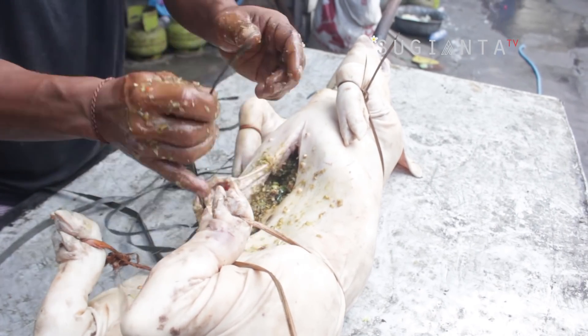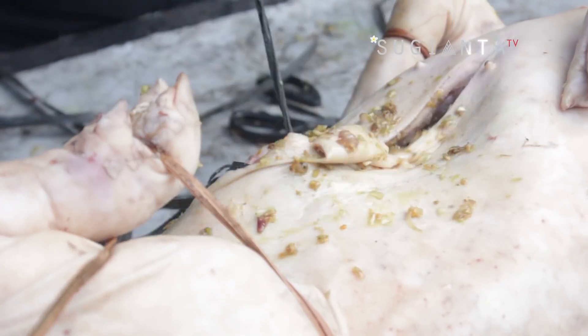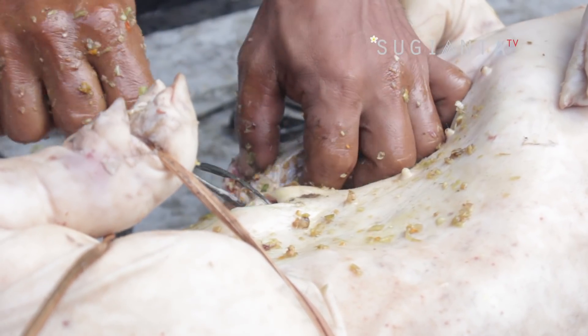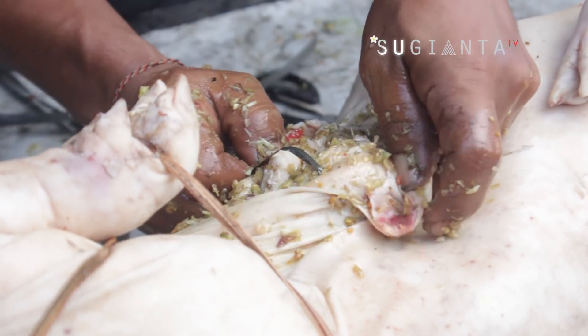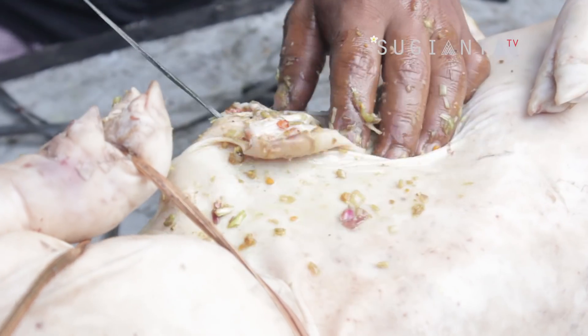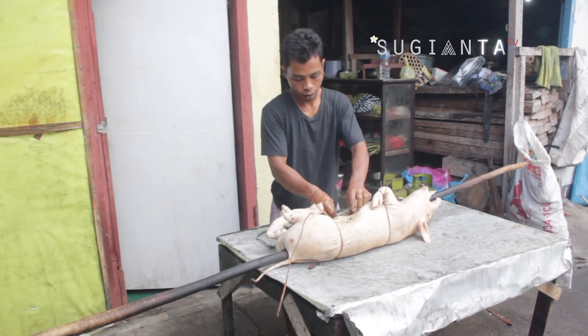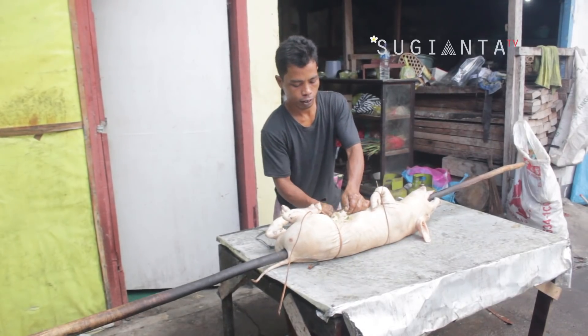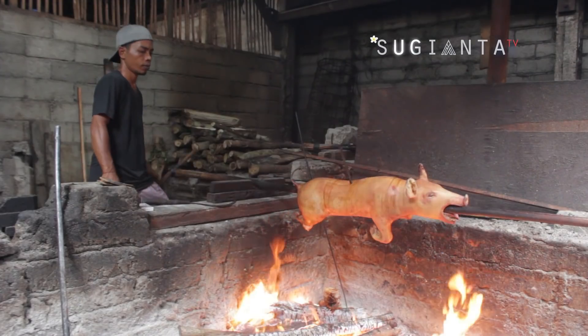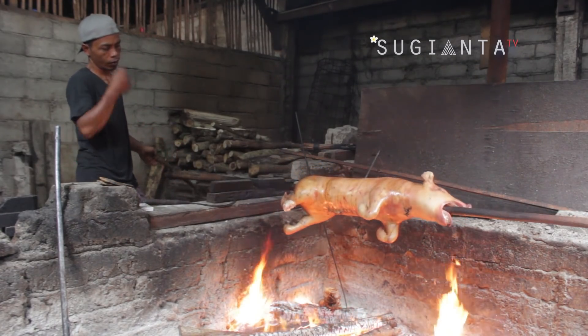Setelah bumbu dimasukkan, perut babi kemudian ditutup menggunakan tali plastik seperti ini. Setelah selesai, babi pun siap untuk diguling. Dan seperti inilah proses mengguling babinya guys.